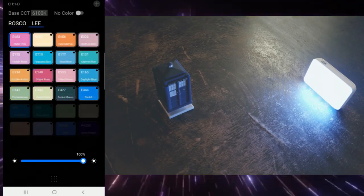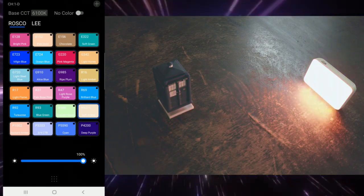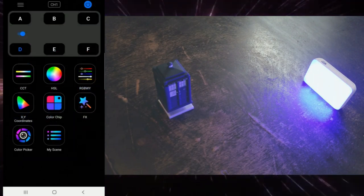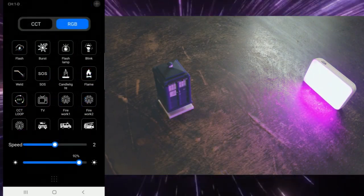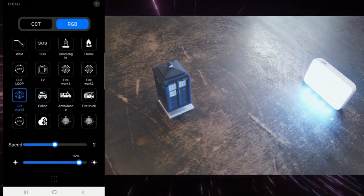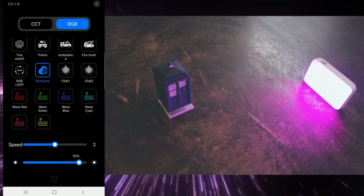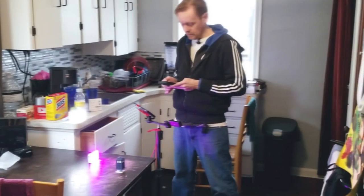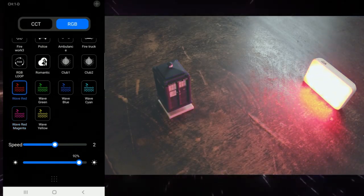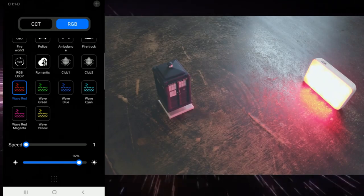Color chip — that's cool. They've got some color chips in here: Roscoe and LEE. If I'm saying it wrong, correct me in the comments. Cyan, deep purple, etc. Change your brightness. And then you've got different effects like the flash one, police, fireworks, CCTV loop. Romantic — all I have to do is find someone to date and then I can use that one. And then the wave — wave red. And you can turn the speed down because it's a little too fast for me.